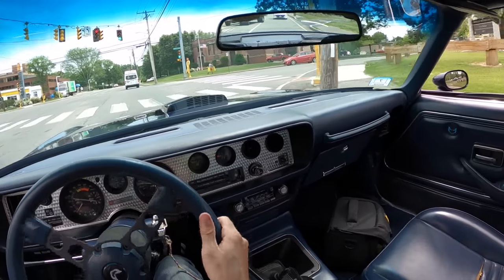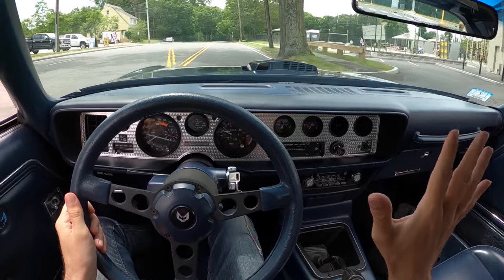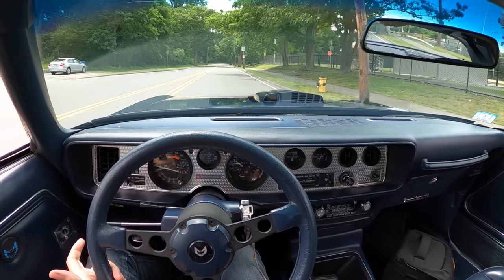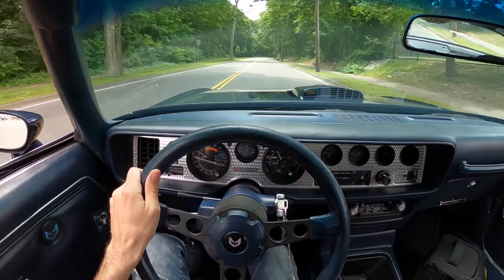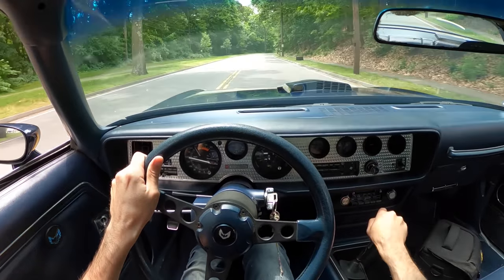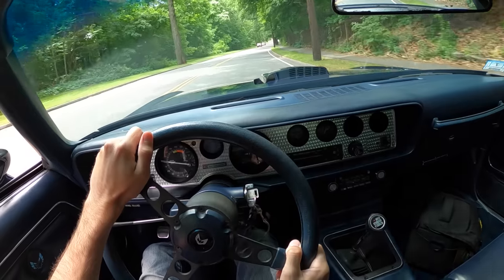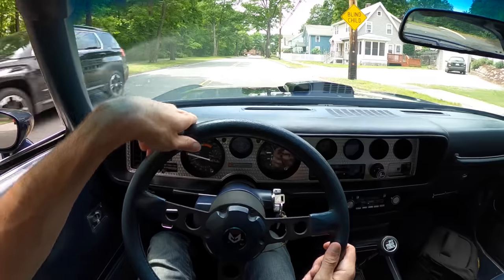Let's give her one more second gear rip before we put it away. We'll get past the children — we want to be good kids. It's all about respecting the drive and choosing your battles. Oh, I love it! So that's the Pontiac Firebird Trans Am with a very appropriate engine swap.